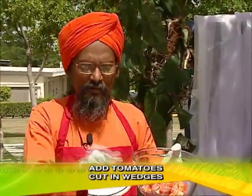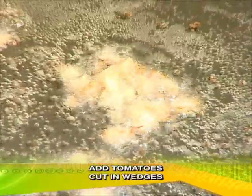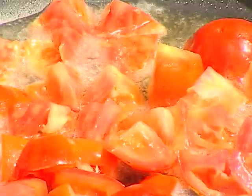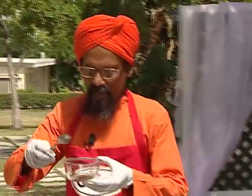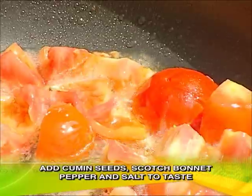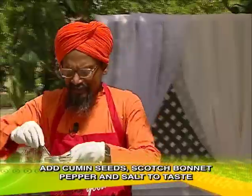Then we have to add tomato, five or six small size tomatoes. At the same time, we have to add cumin seeds, one fourth teaspoon of cumin seeds, then a little hot pepper.